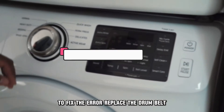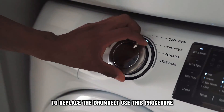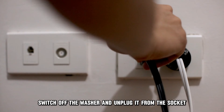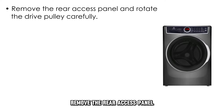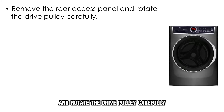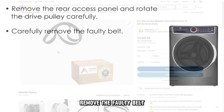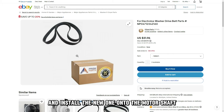Replace the drum belt. To replace the drum belt, use this procedure: switch off the washer and unplug it from the socket. Remove the rear access panel and rotate the drive pulley carefully to get access to the faulty belt. Carefully remove the faulty belt and install the new one onto the motor shaft.